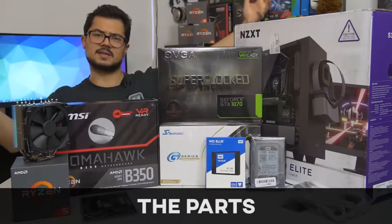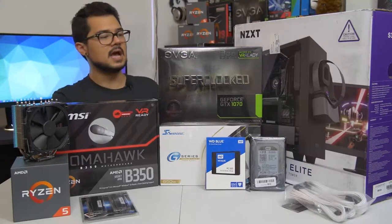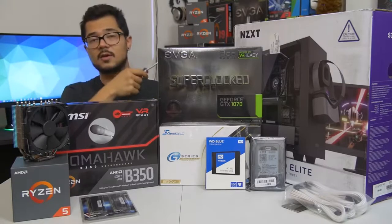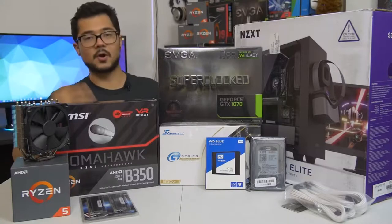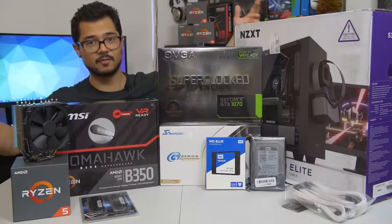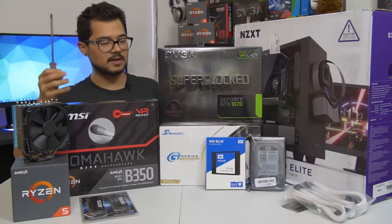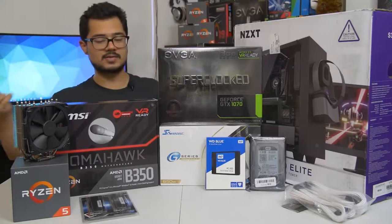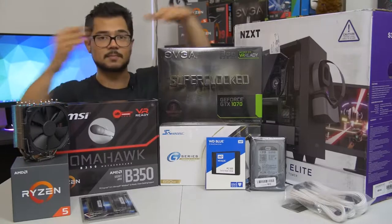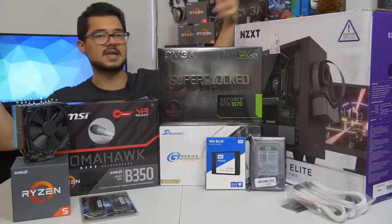This computer is actually going to be my cousin Brandon's gaming PC. I helped him pick out the parts — I did a video on that you can check out, though the parts list looks drastically different now. It was originally going to be an Intel system but now it's AMD Ryzen, which just made more sense with his budget. The build we're looking at today is around $1,200 MSRP, give or take $100.